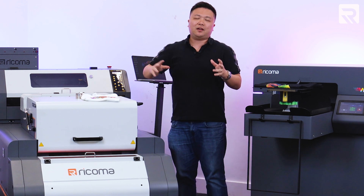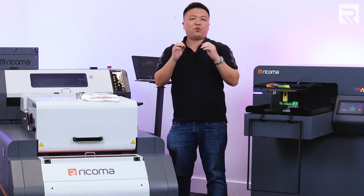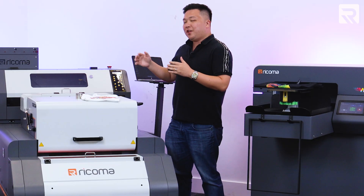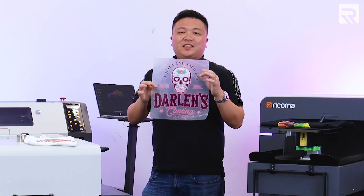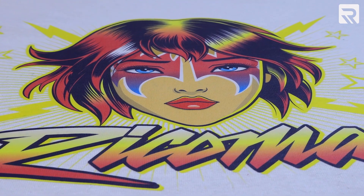Now that we've talked about DTG printing, what about DTF printing, or direct-to-film printing? While both are printing methods that use ink, the process is a little bit different for DTF printing. Instead of printing directly onto the garment like you would with DTG printing, you would print onto a special piece of film like the one that I have here. This transparent film is what allows you to eventually transfer that design onto a piece of garment.